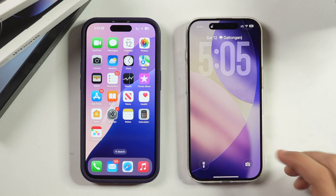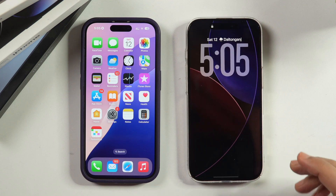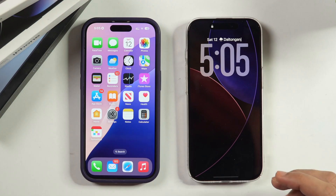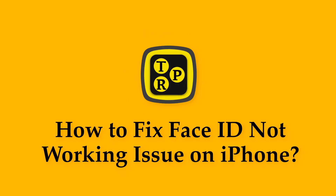In this video, you will learn how to fix Face ID not working on your iPhone. So if you have recently updated to a newer iOS version, or for some other reason Face ID is not working on your iPhone, then this video will help you solve that exact problem. Hey guys, I'm Rahul from TechEU Pro and without any further delay, let's learn how you can fix Face ID not working on your iPhone.